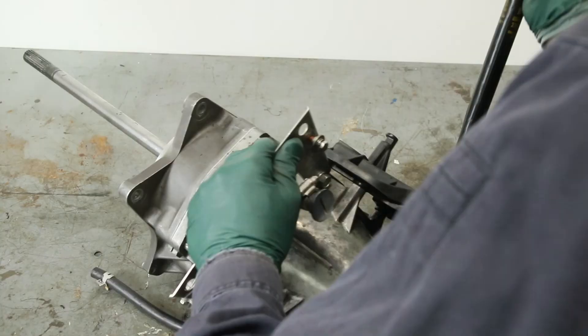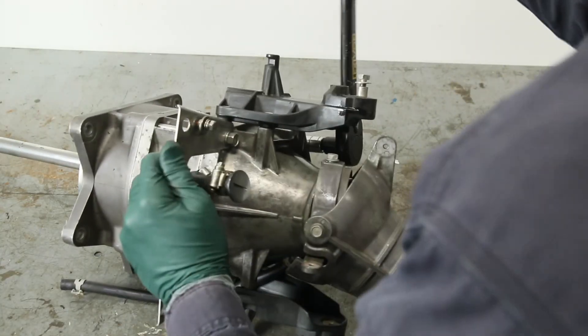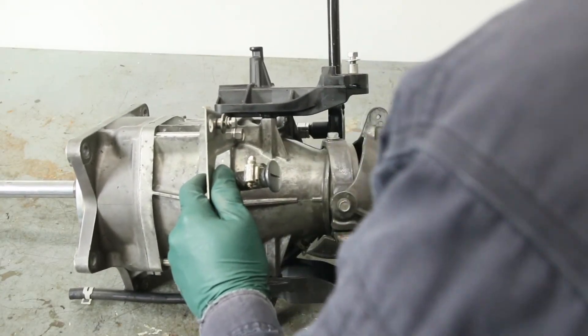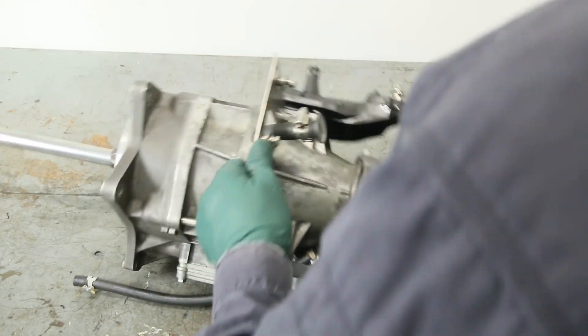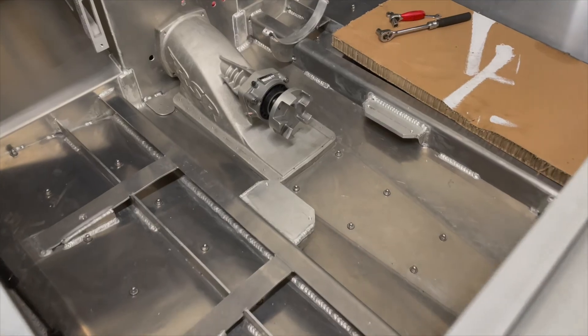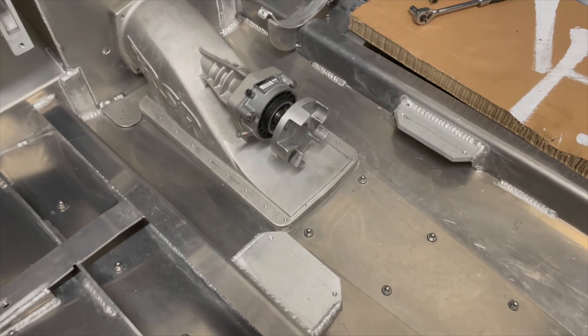Check this out — isn't that a pretty sight? All bolted back together, and I did properly torque these through bolts. The recommendation is 29 foot-pounds. Before we can install this, we have to permanently install the hydro blaster, and we're going to cover that in the next video.